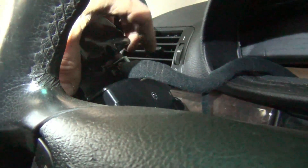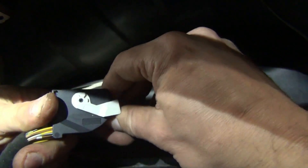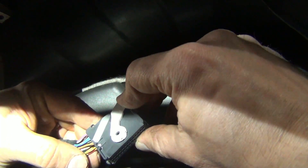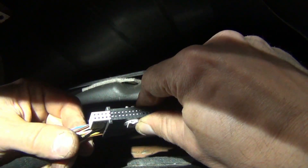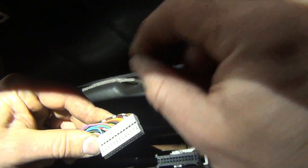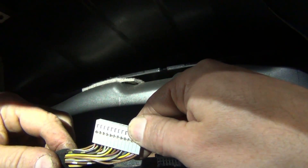We need this connector right here to check. To unlock it from the instrument cluster, press down on the tab and it slides out. When you reinstall, push it into place and it will re-lock. Now if you have a pin tool to front-probe this, you could front-probe it — but you want to make sure you have the right size connector, which you might not have at home. On the side of the connector is a little tab. If you lift up on that tab, you can actually slide out the housing. Now you have access to use that little pick tool to probe all of these connectors and the right wire that we need.